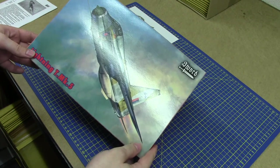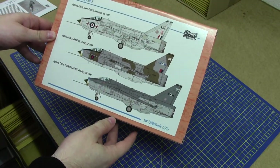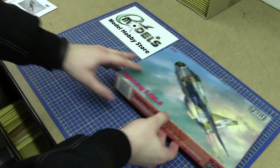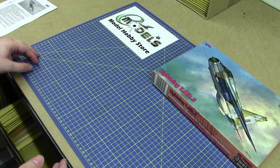This is the box artwork as we can see here, and if you look on the back there's all the variations and painting schemes that you can use. I think SORD are the only manufacturer that's produced this kit in 1/72 scale.